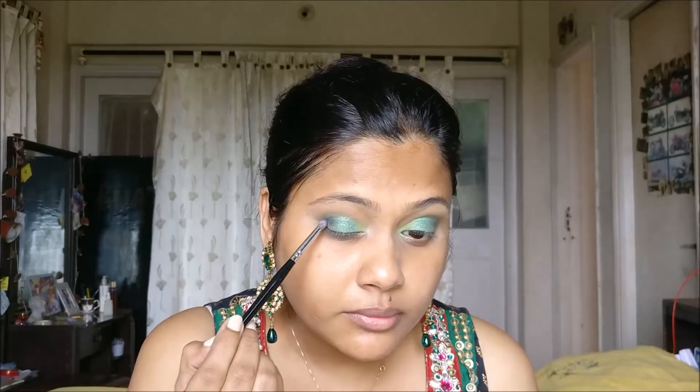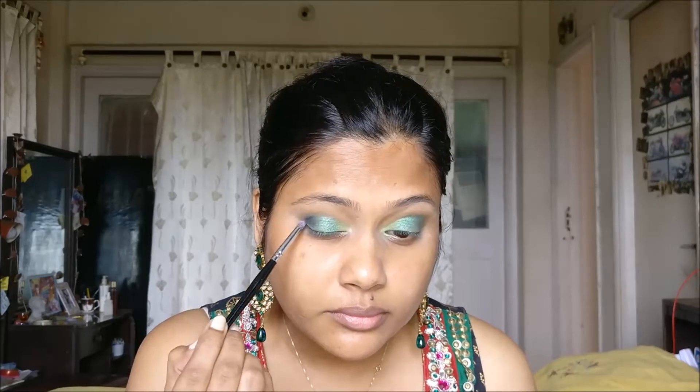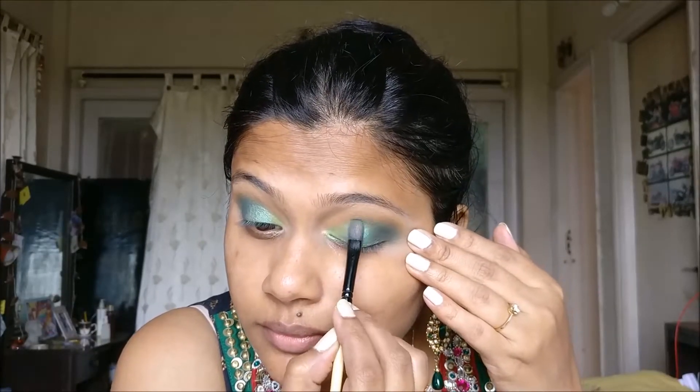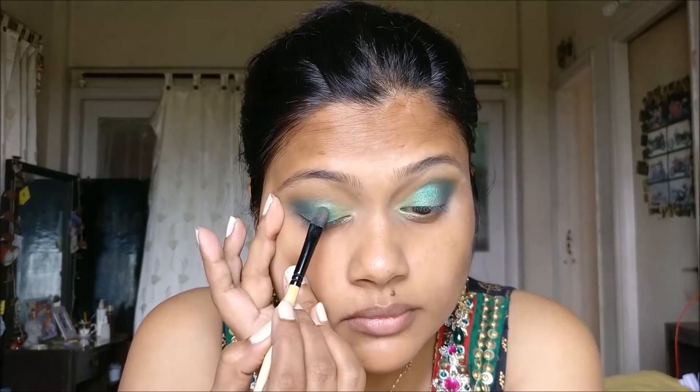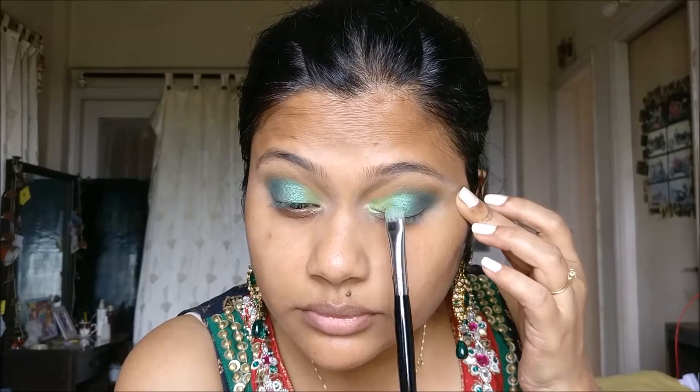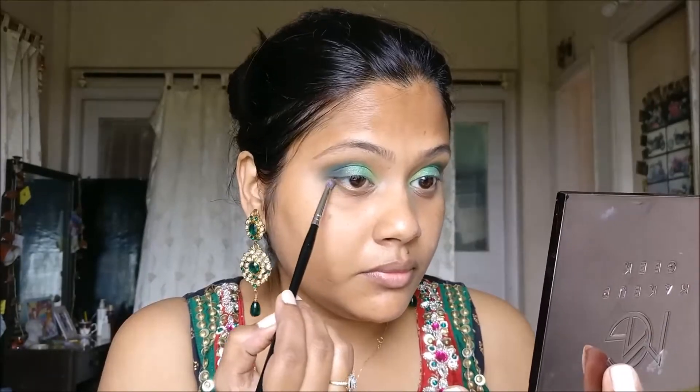Here I'm using Maybelline's Nude palette, and the black shade from this palette is what I'm going to apply only on the outer V with a PAK pencil brush. I'm adding this black shade because I wanted more depth and a darker green effect in this look, then blending it with the PAK 204 brush. Blending is the key to the perfect look — so just keep blending! Now I'm damping my brush with some water — alternatively you can use MAC Fix Plus — and retouching all the eyeshadows that have lost intensity during blending.